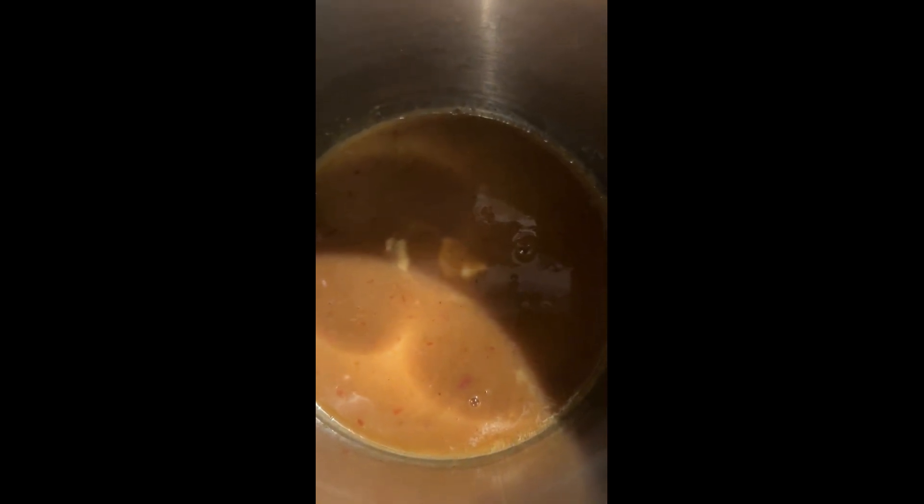We're melting the butter together with the sauce, which will just make it a little thicker. The air fryer is at 400°F and I've been doing them for about 25 minutes. We'll see how this tastes.